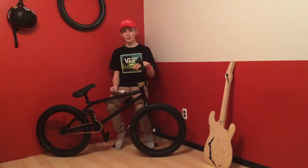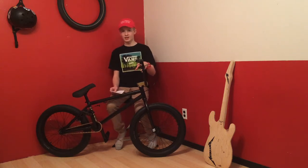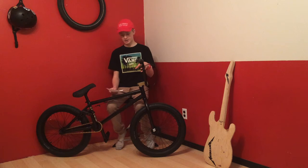Next, we're going to talk about my fork. It's got a 33mm offset, the legs are tapered, and it's got 3/8ths dropouts.